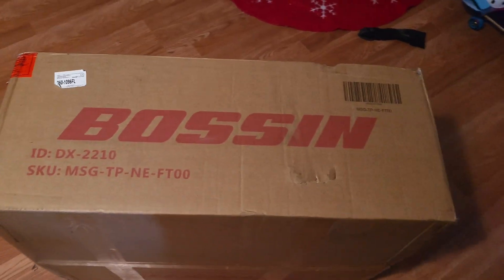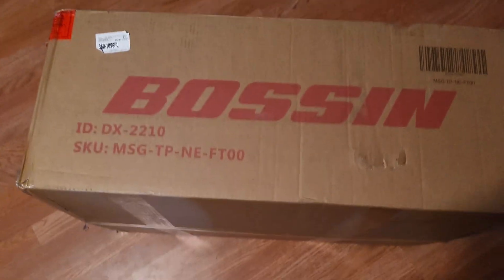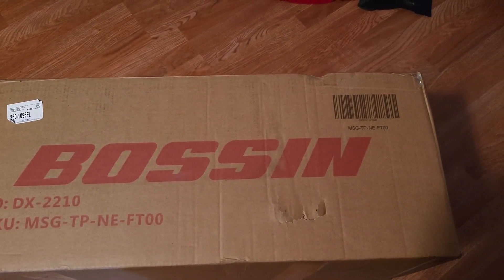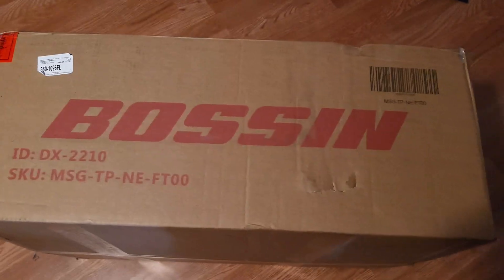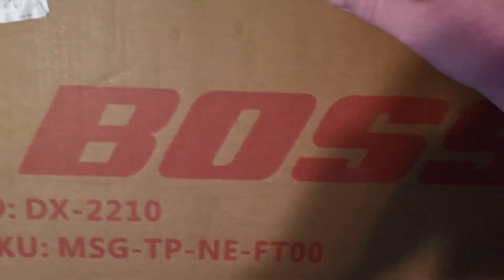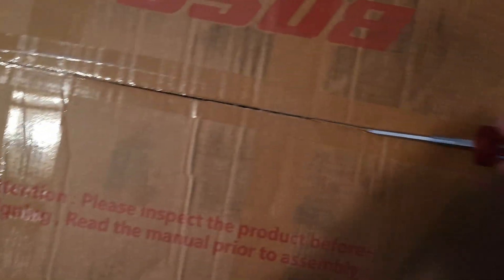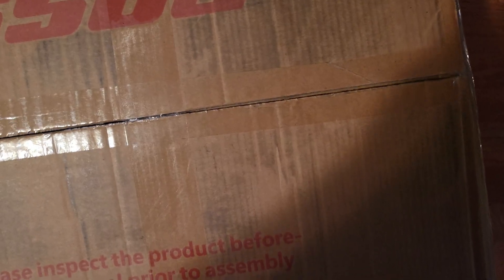Hello, welcome back to Frog Boy X1 Gaming. I'm Andrew, and today we are going to unbox and set up this Bossin gaming chair that I got from Amazon. We're gonna do this the professional way — cut that right open with a flathead screwdriver.